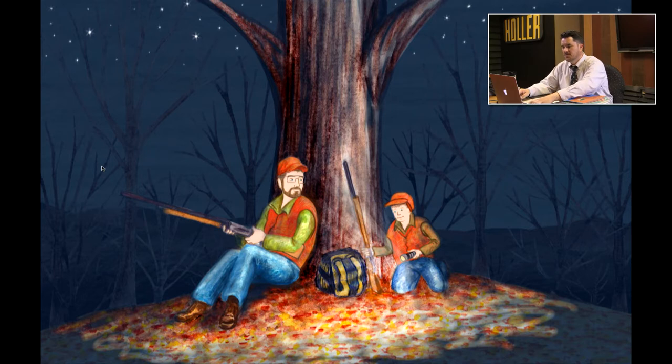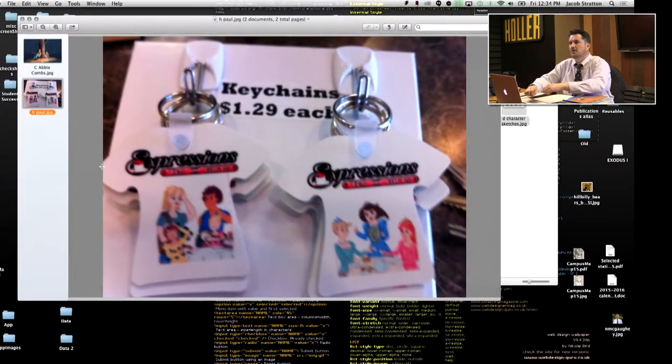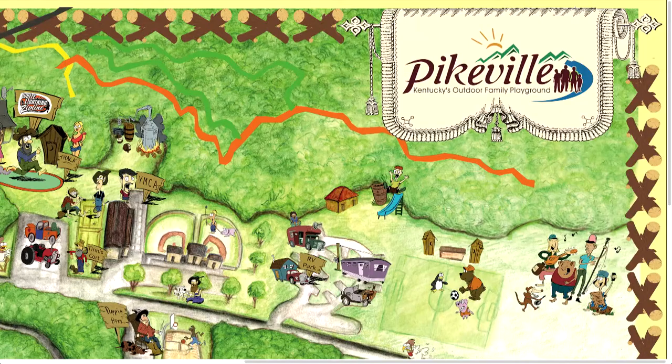This one is from an author's book called Holding the Lot by Abby Combs — an illustration from her new book that's coming out. Here are the key chains; you can see how the illustrations are used and put on bears and other types of merchandise. One local example I'd like to go into a little more depth on: I do some work for Pikeville Tourism. They have the White Lightning zip line that everyone's really excited about — it's a big hit and very popular. People from all the region come in to check it out. Pikeville Tourism commissioned me for the White Lightning zip line map.